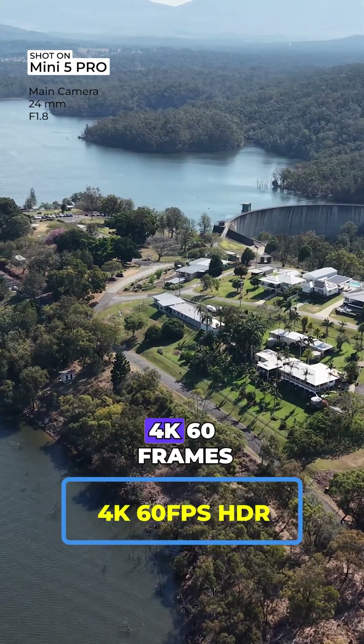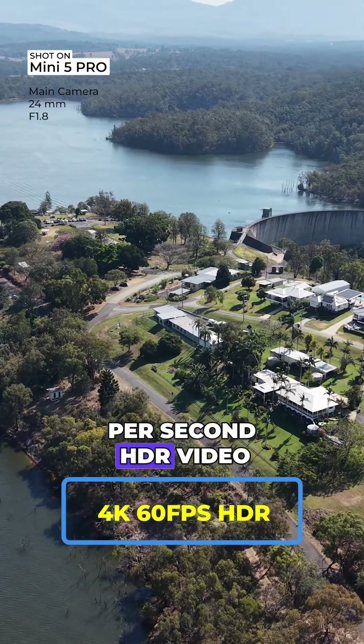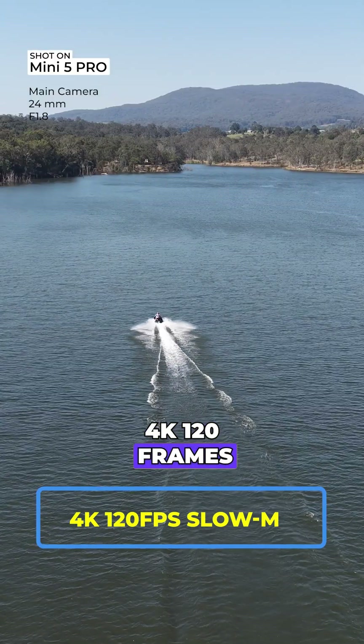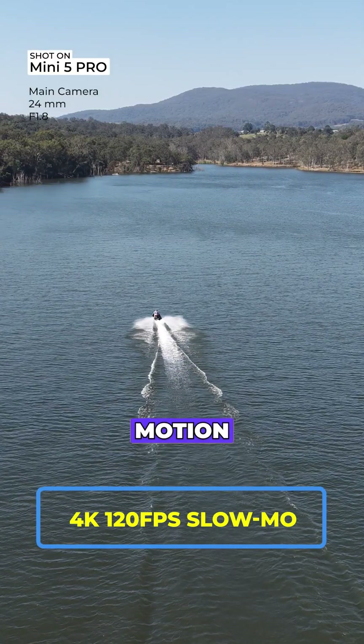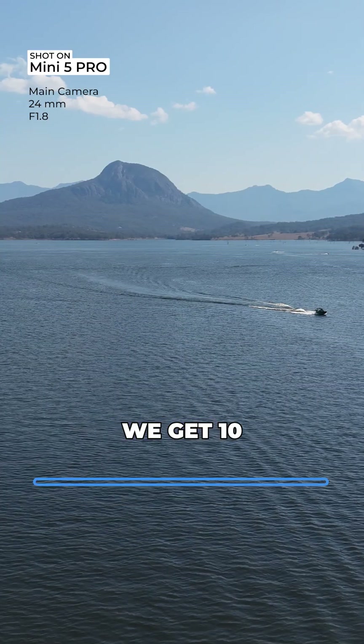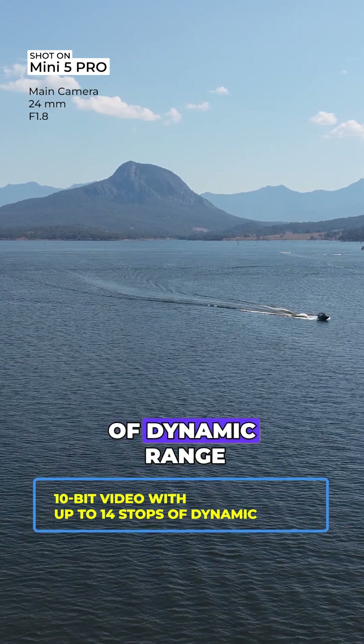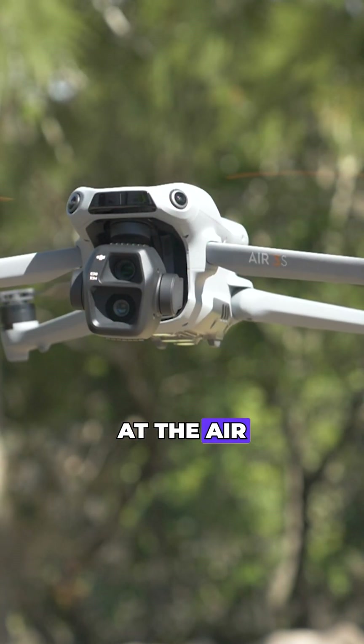The Mini 5 Pro can capture 4K at 60 frames per second HDR video, and it can also capture 4K at 120 frames per second with slow motion. On top of that, we get 10-bit video options with up to 14 stops of dynamic range.